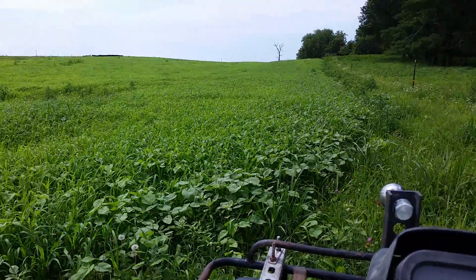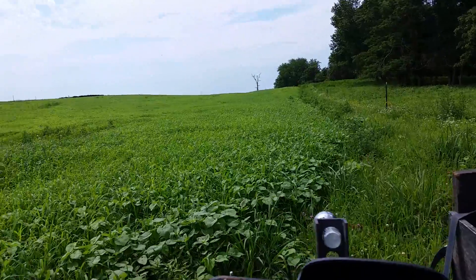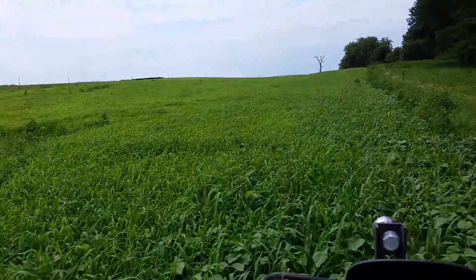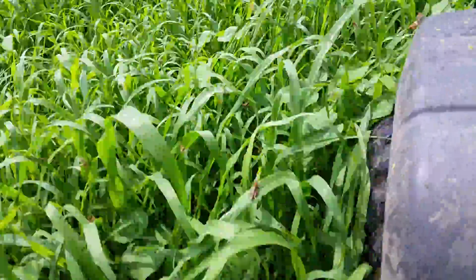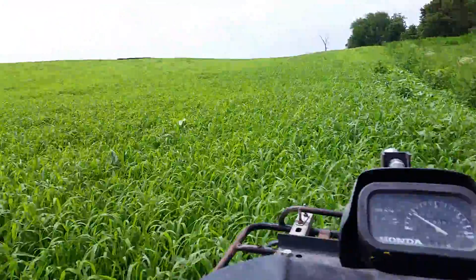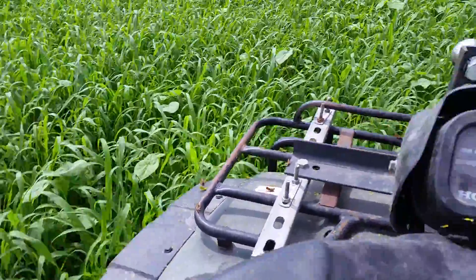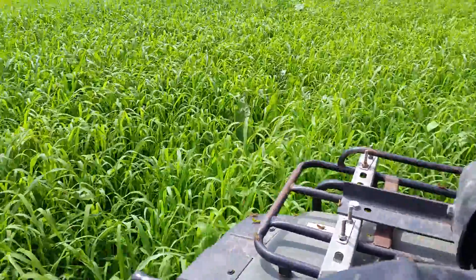This is pearl millet — awesome pearl millet. This is the paddock where our heifers were, from our videos about grazing the winter rye and wintering our bred heifers up here by the cabin. This was seeded maybe a month ago and it's up to the top of the four-wheeler tires, so it's over a foot tall. We do have some buttonweed, pigweed, lambsquarter, and some thistle problems here.